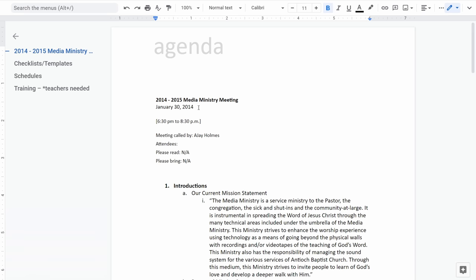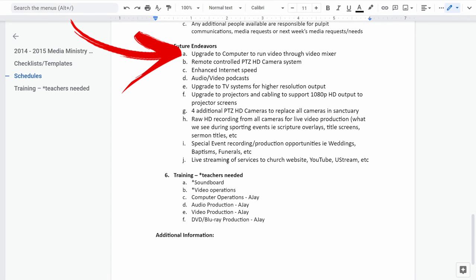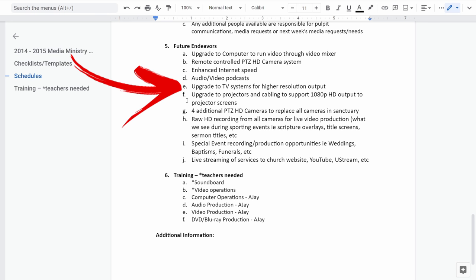See these are our future endeavors, and this was in 2014. Originally it was: upgrade our computer to run video through the video mixer, because originally we had the computer connected to a switcher — a VGA switcher that sends to the projectors — and we had to press that to switch sources. We didn't have a mixer. Then item number two: do remote control PTZs. That's where we initially built out the Canon G20s into an arm, because at the time PTZs were like four grand.